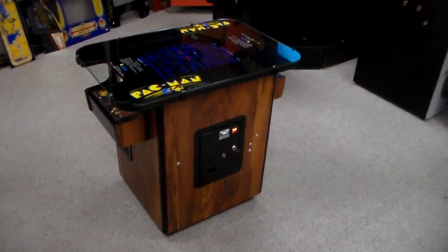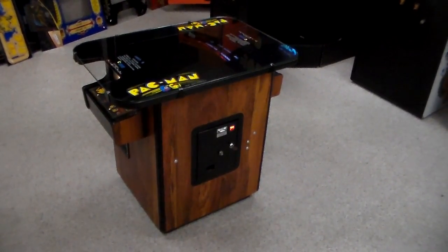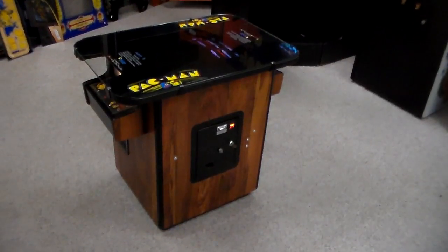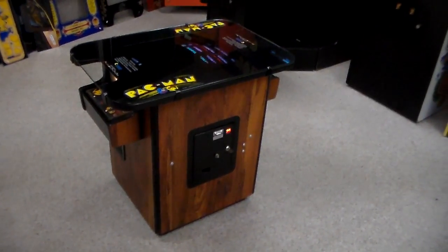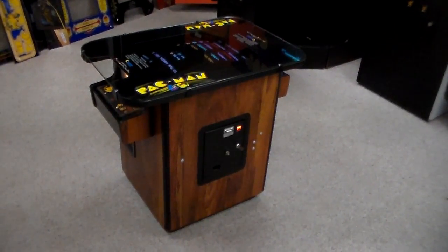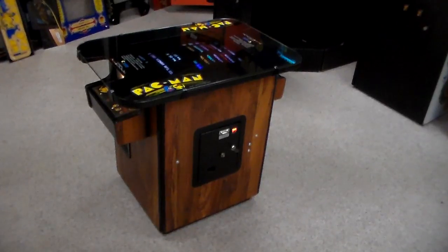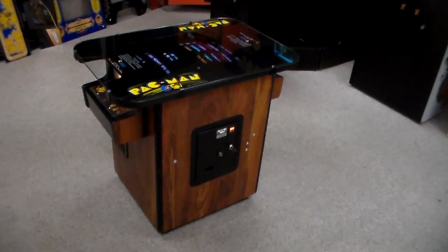All right ladies and gentlemen, this is Joe's Video Games — you can see us at lionsarcade.com. Back with another video. What we do is we videotape cool arcade games that we get in our shop, and this is the famous 1980 original Pac-Man.